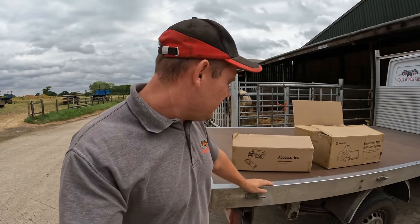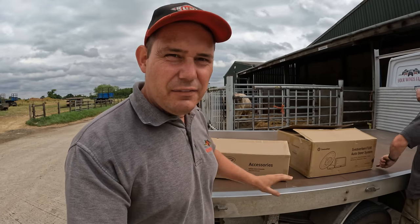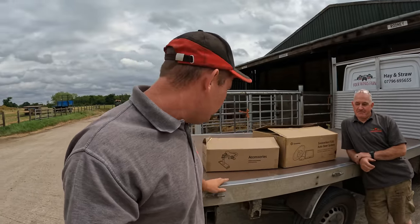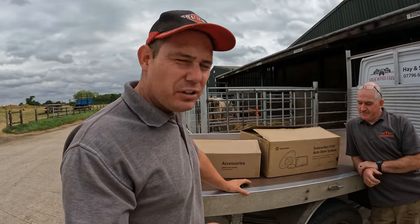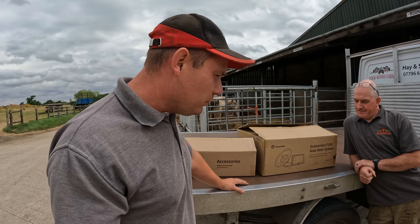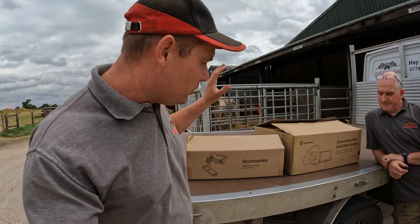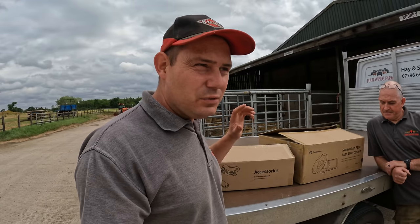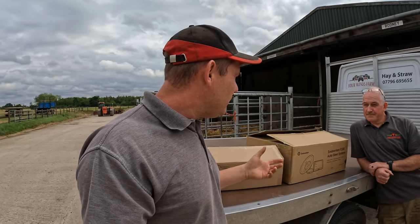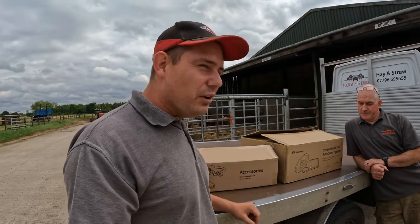We've had a delivery and got ourselves a bolt-on steering kit for Peter's tractor. It's from a company called Sevierverken - that's a brand new kit, they've only just released it. Me and Pete have had a little snoop inside, but we're going to show you how to put one of these kits on your tractor and how to use it, because a lot of people don't realize you can add these things to older tractors.